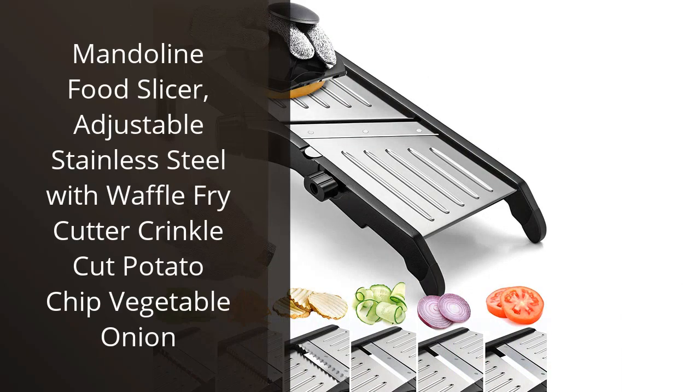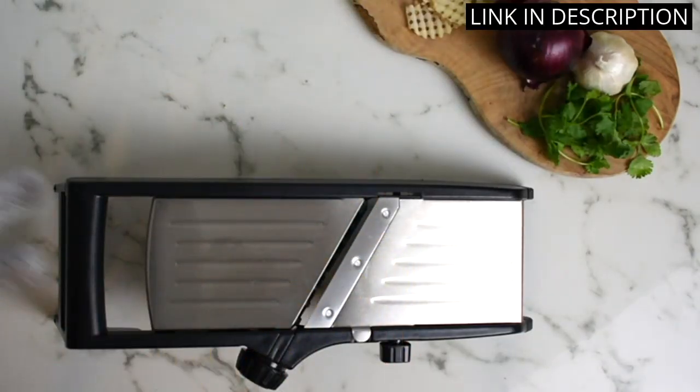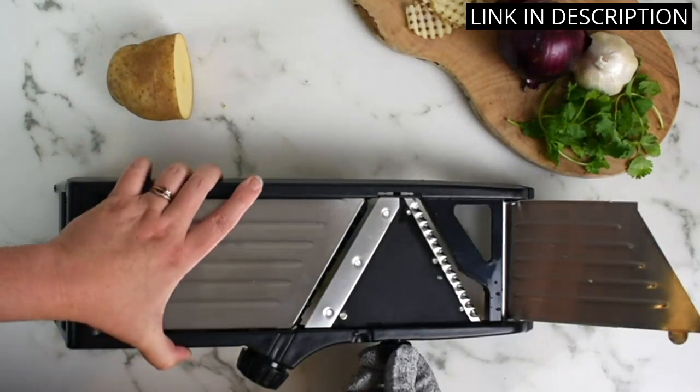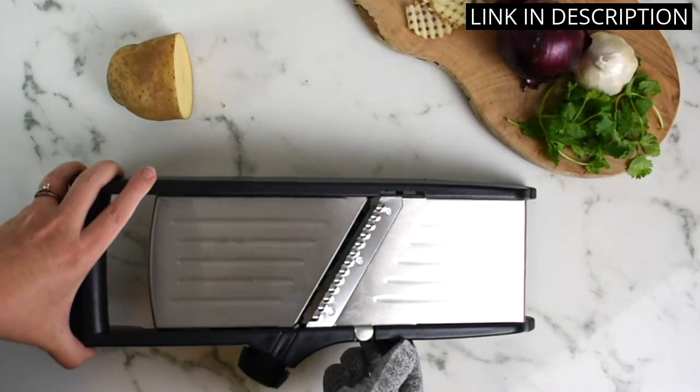I recently purchased the Mandolin Food Slicer, and I am more than pleased with its performance. The adjustable stainless steel blade allows me to create a variety of cuts, from thick to paper thin. The waffle fry cutter and crinkle cut blade have been perfect for making homemade fries and vegetable chips. I appreciate the safety features, such as the handguard and non-slip base.